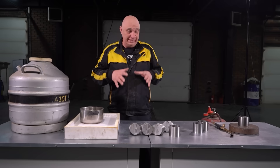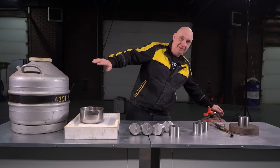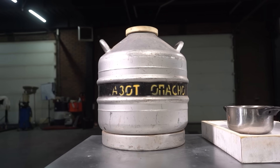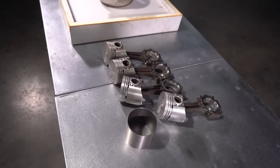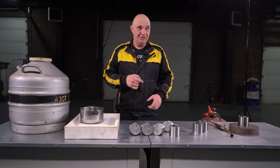We've got everything ready — assembly time. Over here I've got some liquid nitrogen, and over here some extremely flammable gas. Hopefully our calculations are correct and nothing cracks, but we'll just try again if that happens. Let's get these casings onto our pistons.